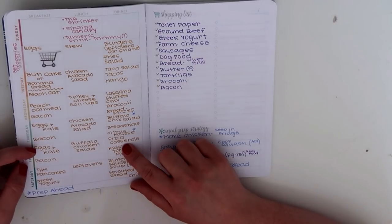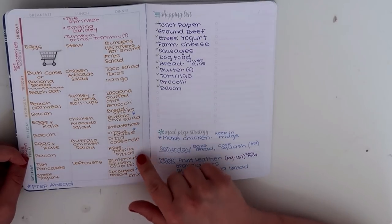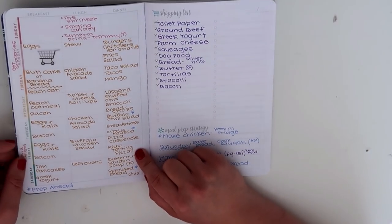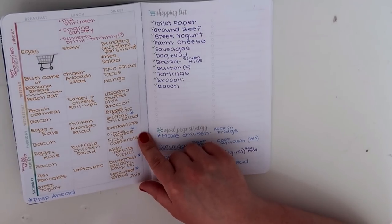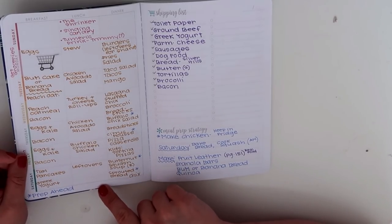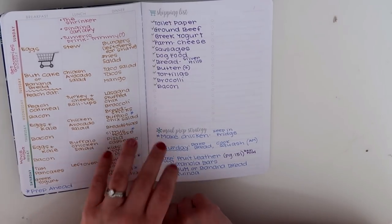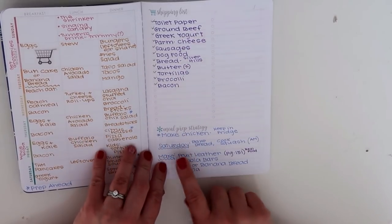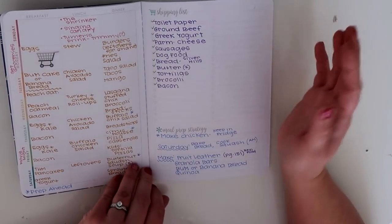Friday I had more eggs and kale and bacon. I did leftover buffalo chicken salad for lunch. And then for dinner we did pizza casserole — I was going to make the kids tortilla pizzas but they ended up really loving the pizza casserole. It was a low-carb recipe and it was so good. Saturday: Trim Healthy Mama pancakes with Greek yogurt. Leftovers for lunch. Dinner would be butternut squash soup with sprouted bread and chicken as a protein. Over here is a shopping list and also a meal prep strategy — everything I needed to do for food prep for the week.